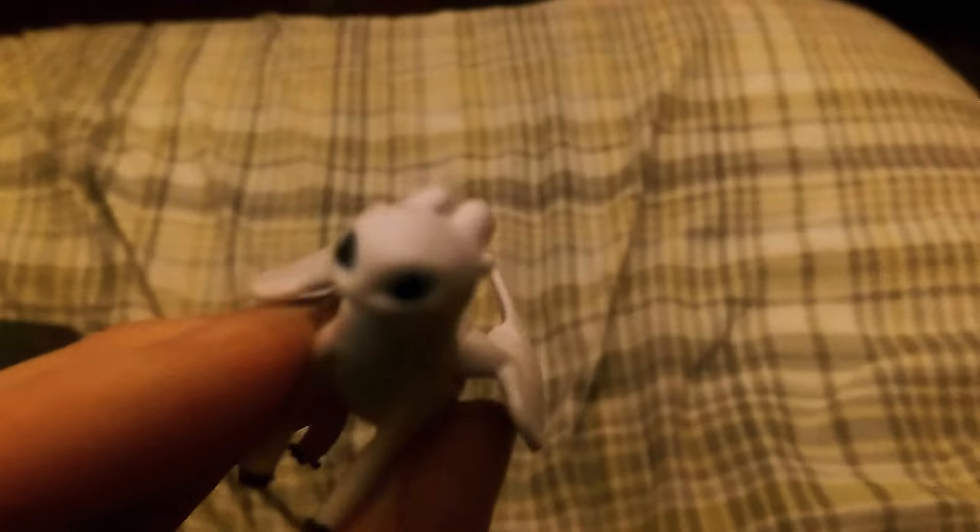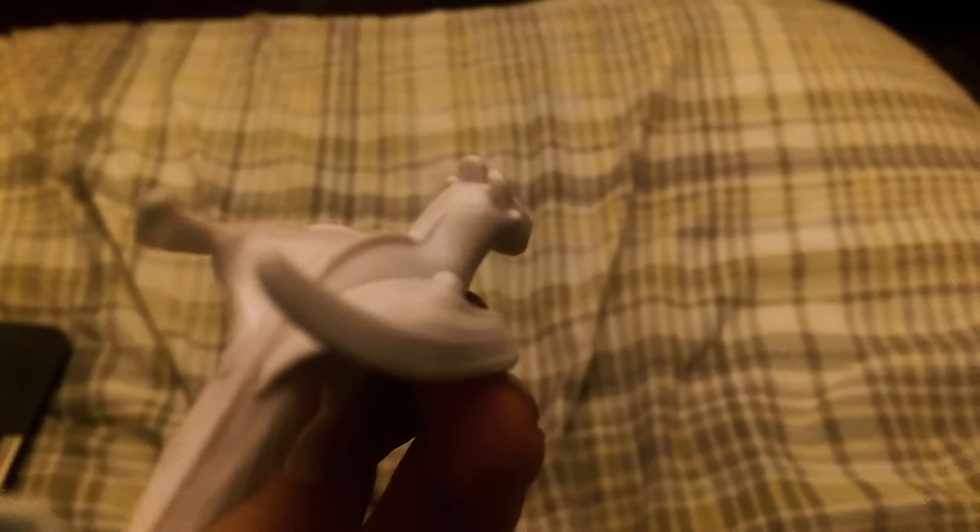Unfortunately, there's a little scar on her neck, but that's probably from being in the box for so many days. Or maybe there was an incident and they just put it in the box like, 'oh, they won't notice.'